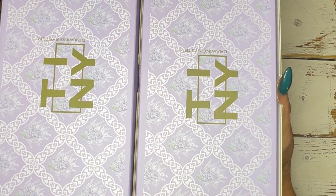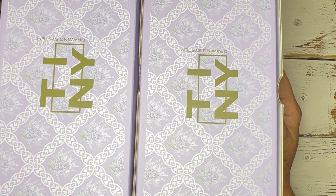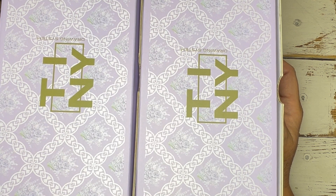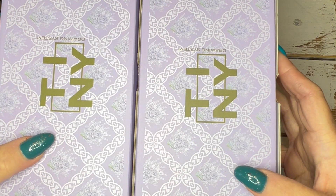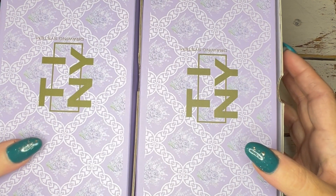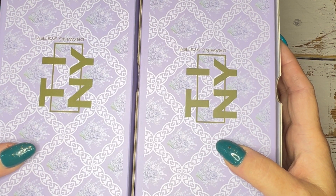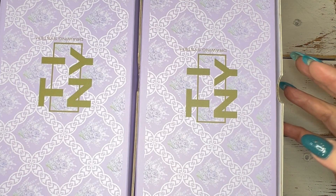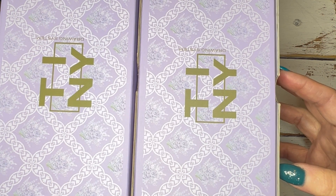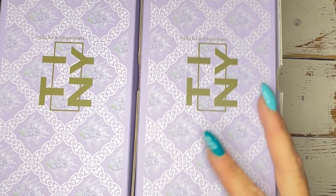Hi everyone, welcome back to Nails by Sora. It's been a while since I've done a real-time narration. I've got a bit of a haul. I don't know if I'm actually going to go through the haul in this video or not — I think I'm just going to show you what I got and then do a manicure with it. I'm probably going to be using Madam Glam, which I have off to my right.